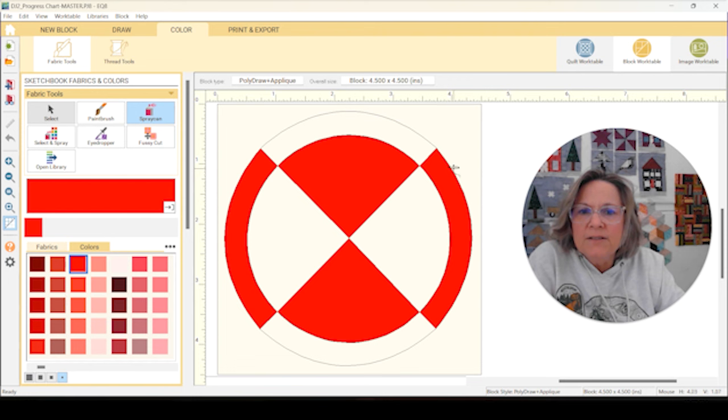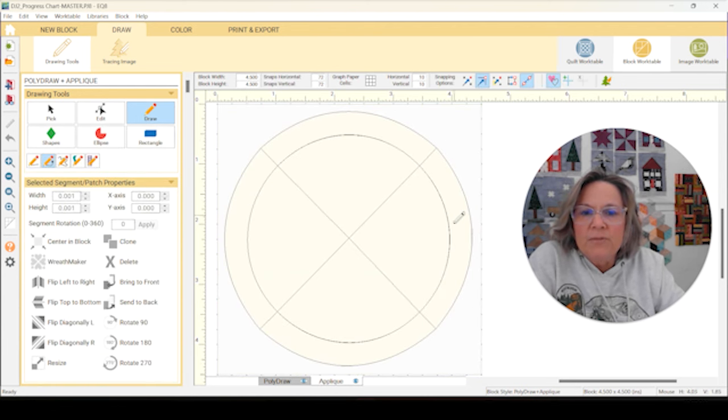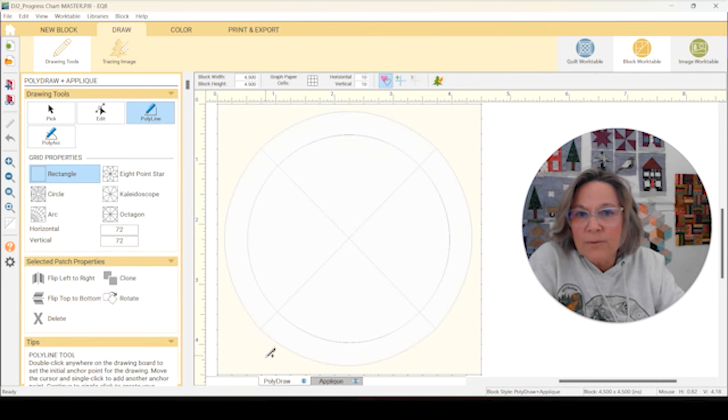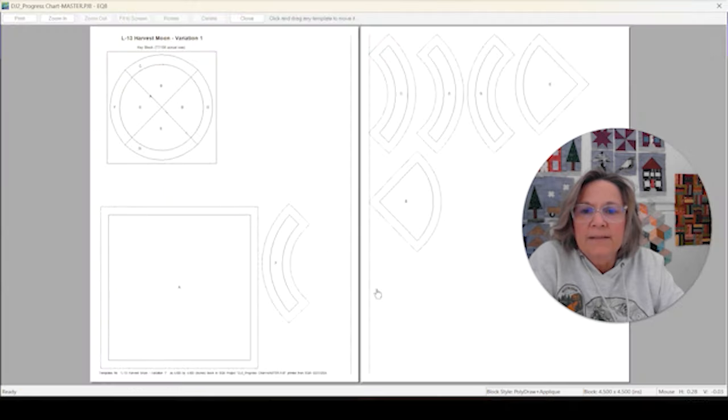We're on L13. You can see we've got a circle with two different colors, and then the inner circle has two different colors. If we go to draw, you can see that Variation 1 has applique. You can print out the templates for these different shapes, cut them onto the correct colors, and lay them out on your block. The background is just a five-inch square. If we go to templates, you can see all the templates we need here. That one's going to be pretty easy to do.